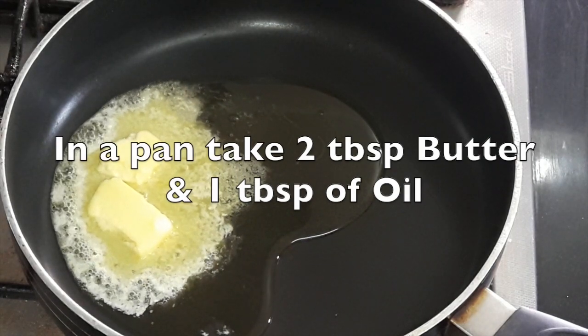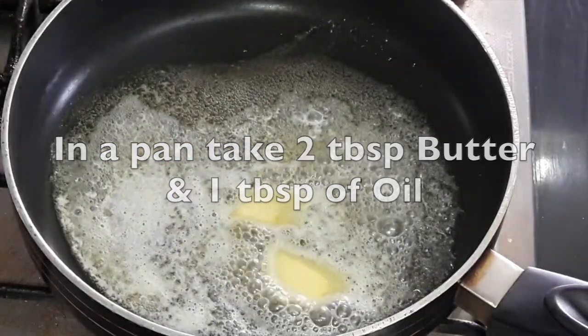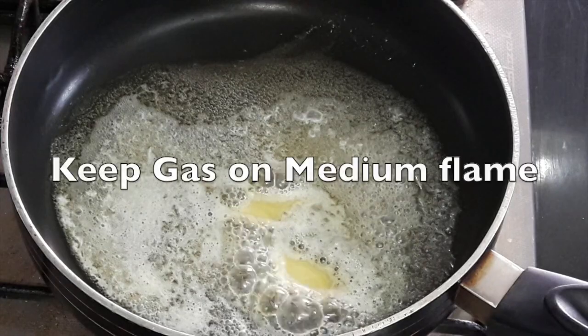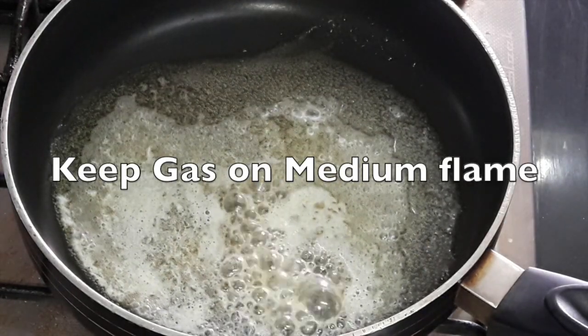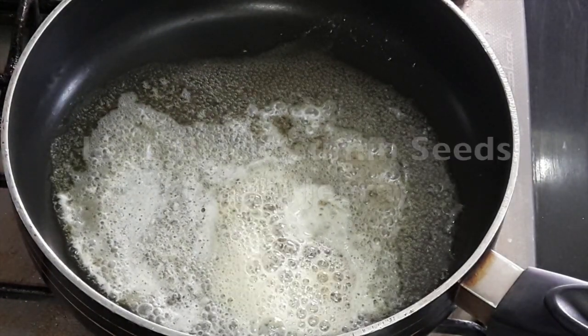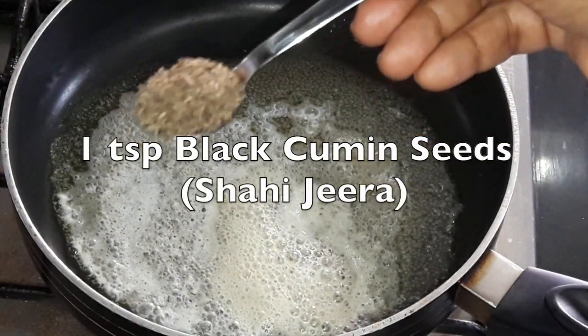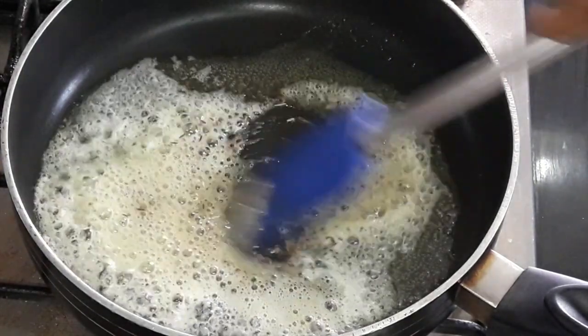Now in a pan, take 2 tbsp of butter and 1 tbsp of oil. Keep gas on a medium flame. Let the butter melt. Put 1 tsp of black cumin seed i.e. shahi jeera. Now let it splatter.